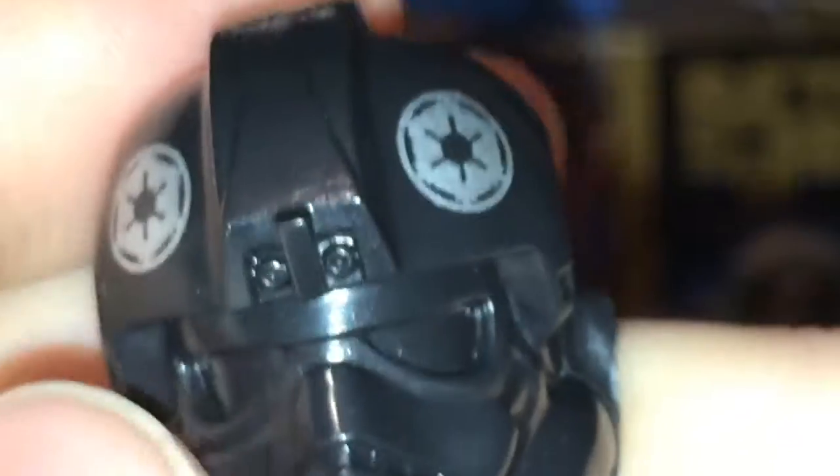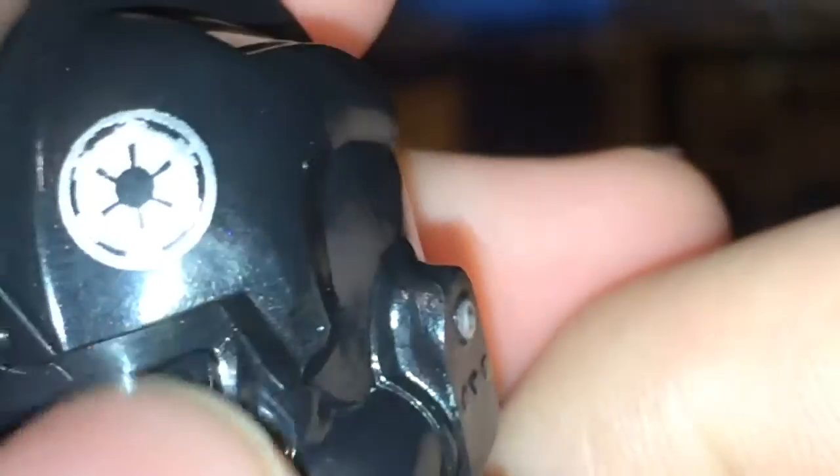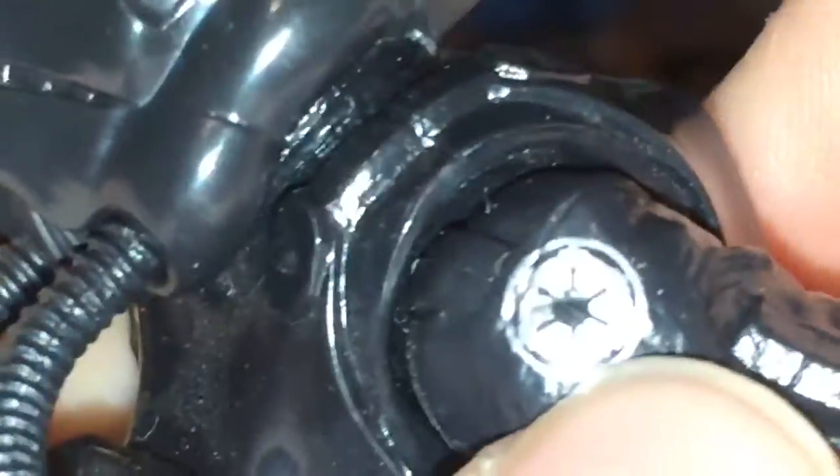The front of the figure has buttons that are pretty nicely painted on there — not too bad. The helmet is done pretty nicely too with these metallic logos. Even on the shoulder — I think both shoulders are used. It also has a belt that's metallic. So the figure is black with mostly metallic on it, kind of like black and chrome. It really stands out.